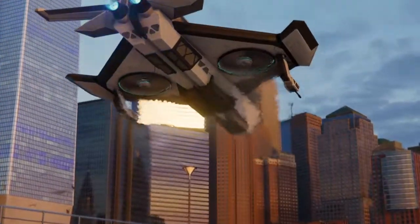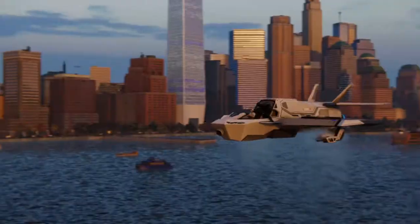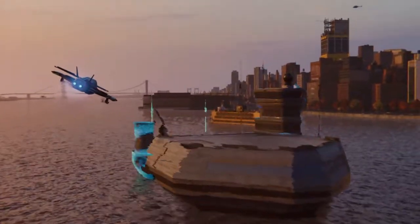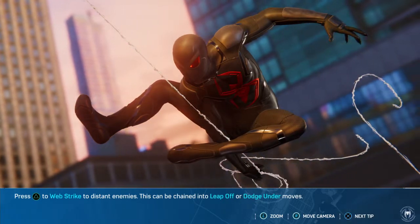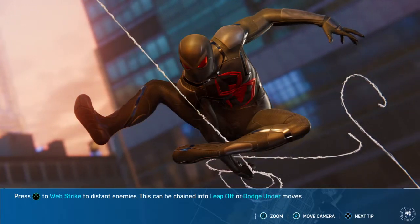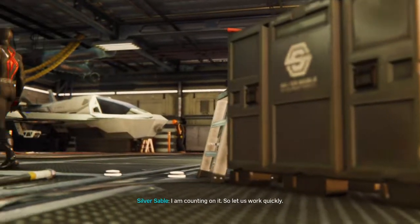Let's get to work. So where's this base you talked about? Whoa. Your toys are so much cooler than mine. I love this invisible floating fortress thing. But now that all of New York City has seen it, Hammerhead will probably be here soon. I am counting on it. So let us work quickly.